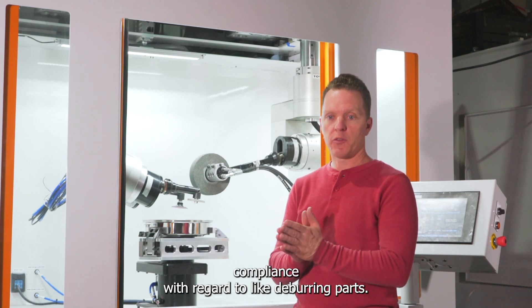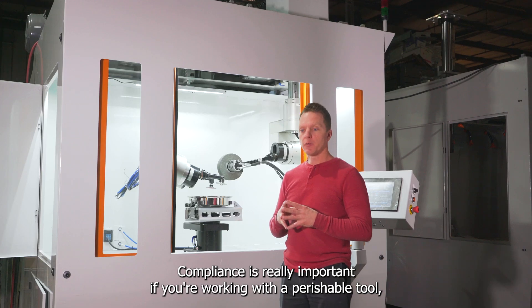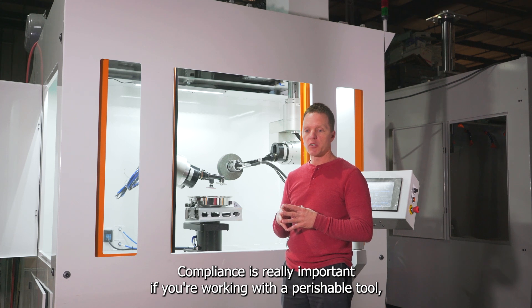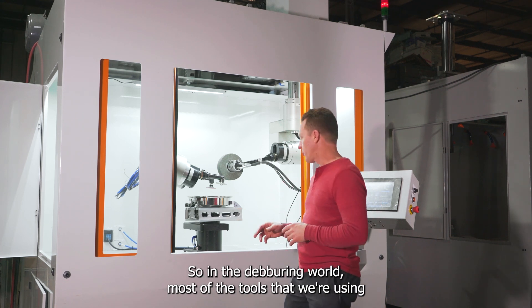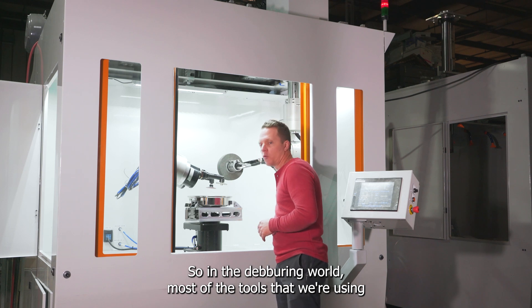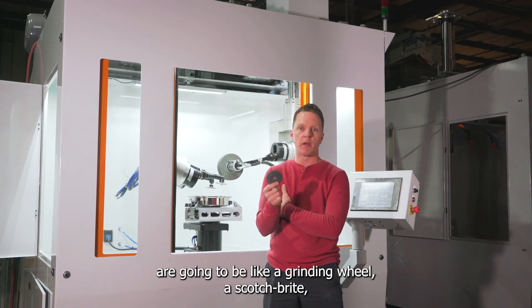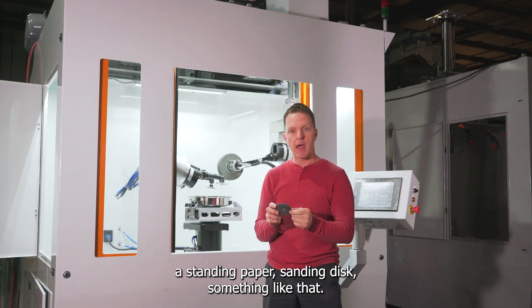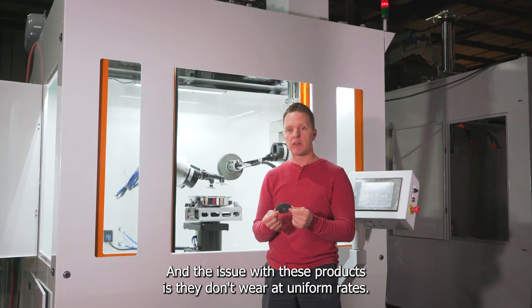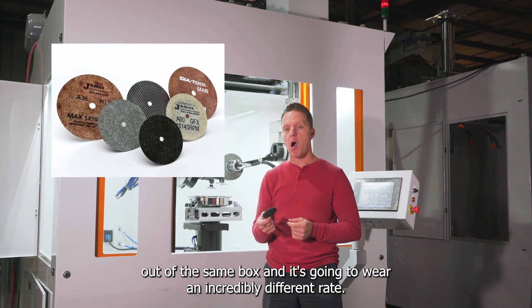When we're talking about compliance with regard to deburring parts, compliance is really important if you're working with a perishable tool that's wearing at an unknown rate. In the deburring world, most of the tools we use are things like a grinding wheel, a Scotch-Brite, sanding paper, or a sanding disc. The issue with these products is they don't wear at uniform rates. You can pull the same product out of the same box and it's going to wear at an incredibly different rate.